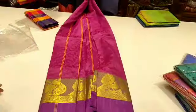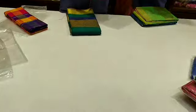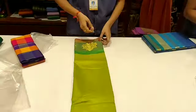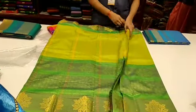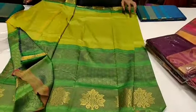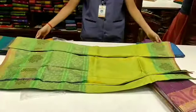I have this sari in two colors. You can add a blue sari — the second sari is blue. You can add a green one as well. There are a lot of sari collections in the back, and a dark green sari collection — it's a double-sided border.